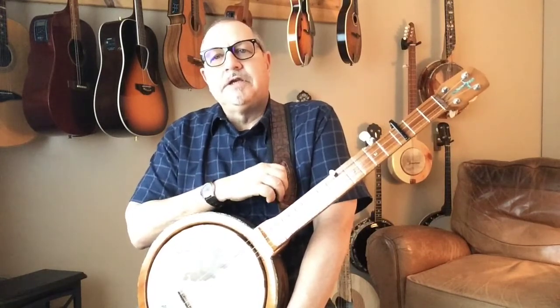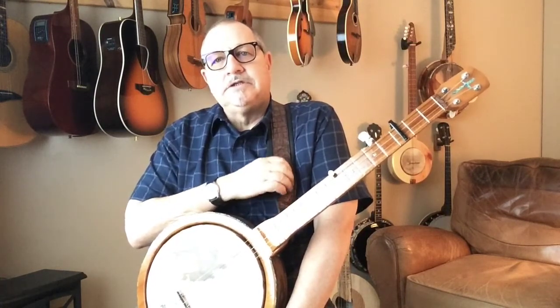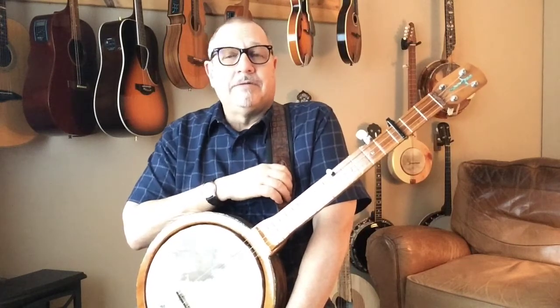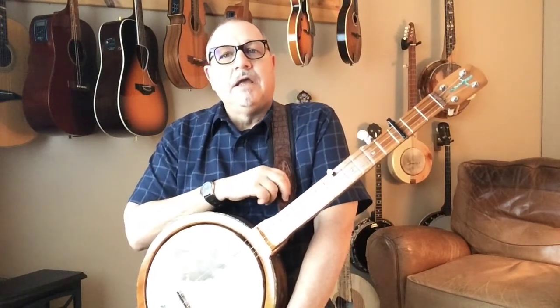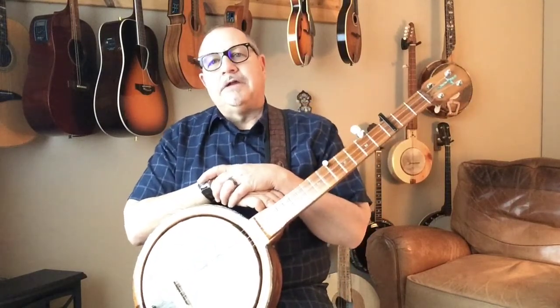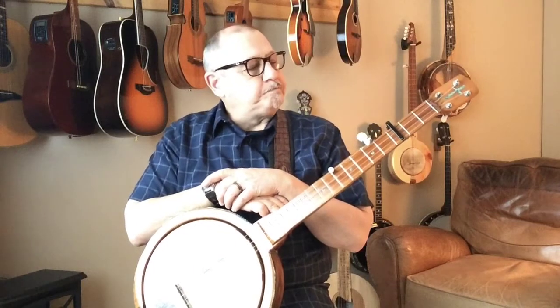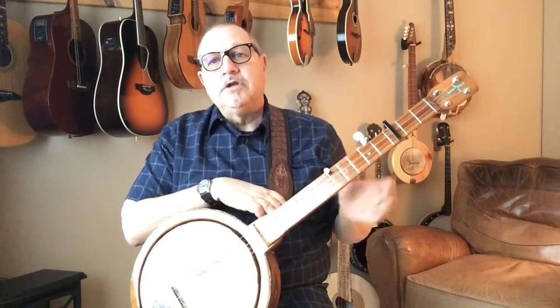If you need a capo chart, message my channel and leave your email — I'll email you one. I designed one years ago when they weren't as prevalent, and it's really easy to use and understand. You're more than welcome to a copy if you just message me with your email address.